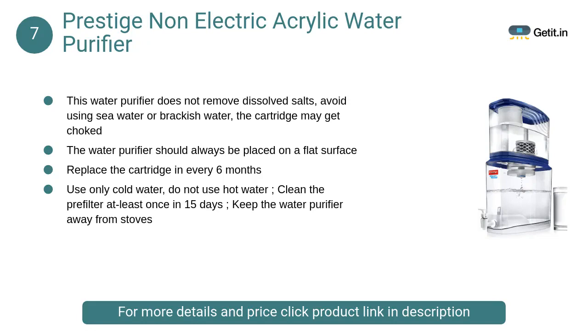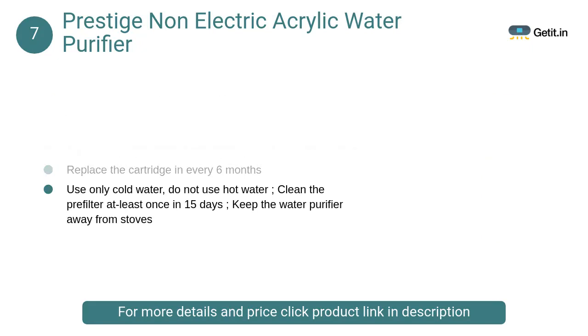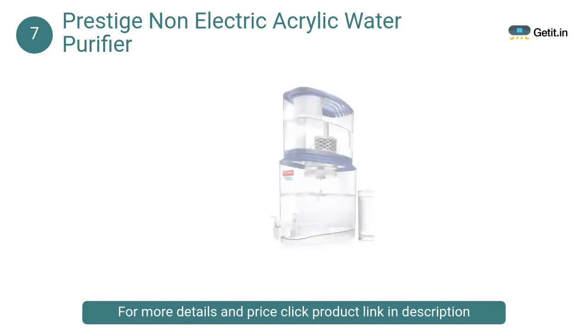At number 7: Prestige Non-Electric Acrylic Water Purifier. This water purifier does not remove dissolved salts, so avoid using sea water or brackish water as the cartridge may get choked. The water purifier should always be placed on a flat surface.